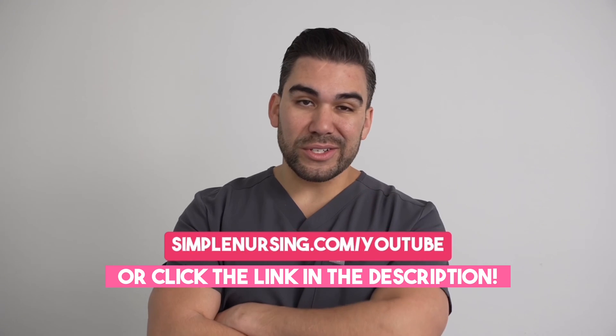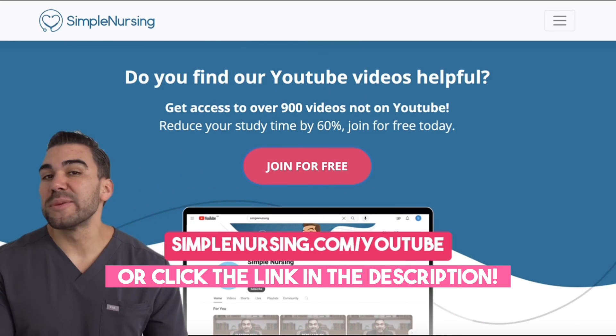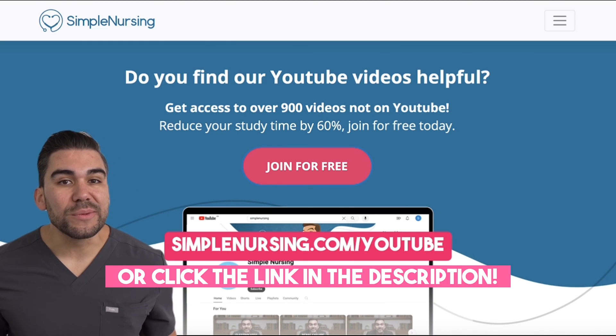Struggling to stay afloat during nursing school? Let me help you achieve our 96% pass rate by heading over to simplenursing.com/YouTube and signing up for free.